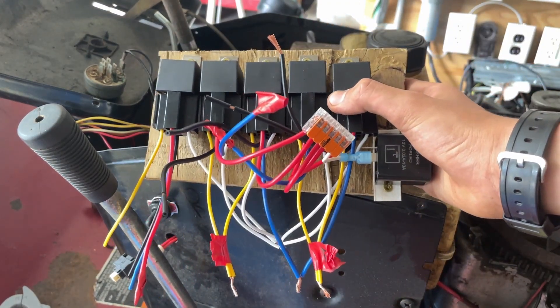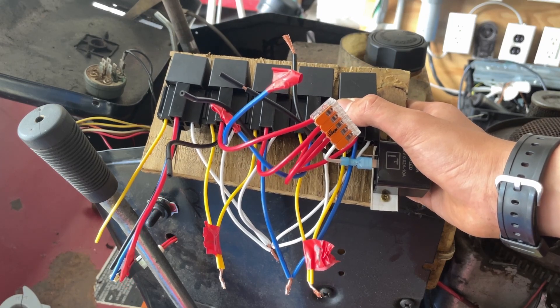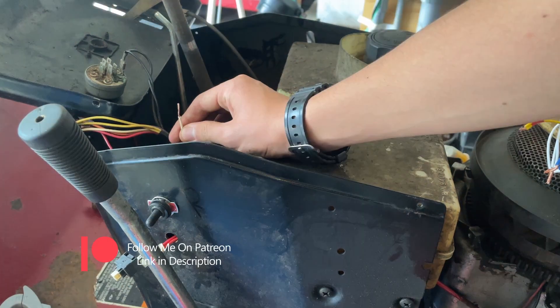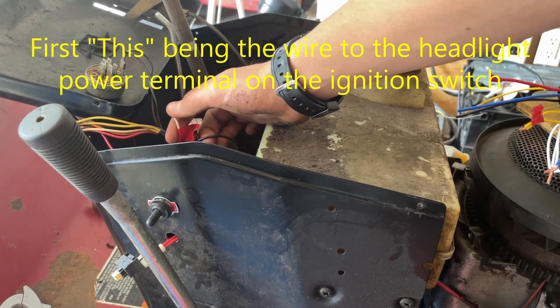I'm adding turn signals to our lawn tractor and upgrading the headlights to LEDs. To upgrade the headlights, the incandescent ones are powered by AC from the dynamo, so they only run when the engine is running. I had to cut the wire from the dynamo, and I'm going to hook 12 volts up to this.